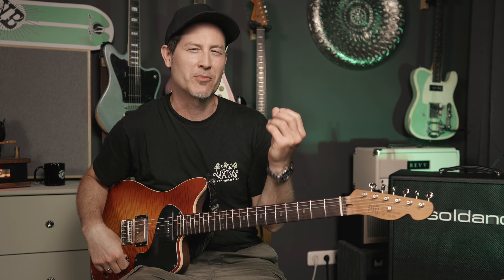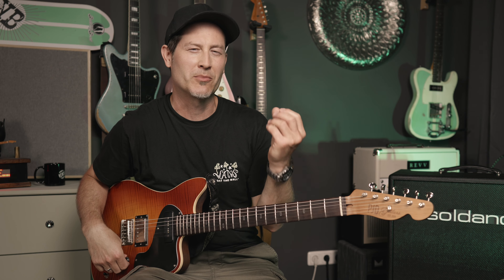There's one last thing I didn't talk about, which is the bright switch. It only works in the clean/crunch channel and it's not too aggressive, so it's actually really usable to brighten up warm sounding guitars such as this one. It's nice to have a bit more sparkle sometimes.